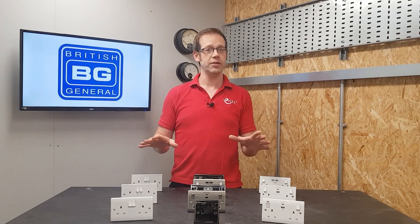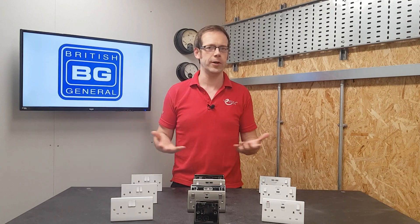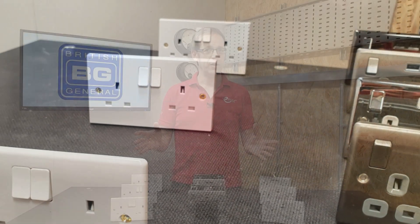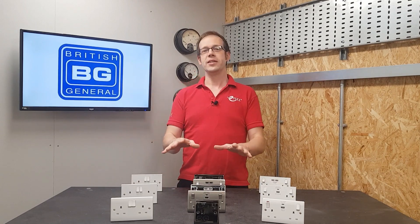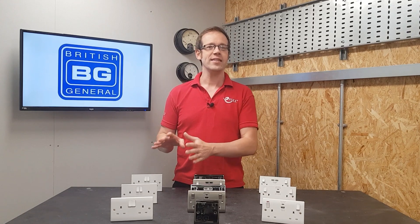We're not talking here about a shaver socket or anything else that features an isolating transformer, a SELV supply, or anything clever like that. We're talking about a plain old three-pin socket outlet. What do you think? Well, if you're anything like me, the answer running through your mind right now is no.